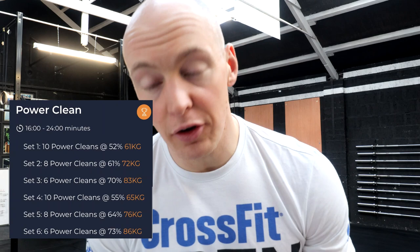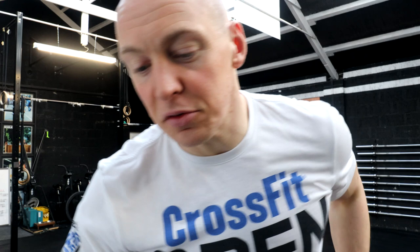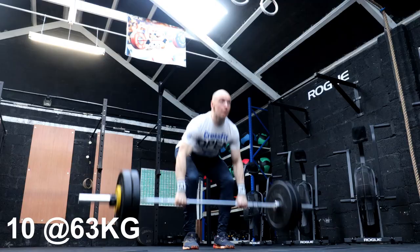For these power cleans, we're doing 10, 8, and 6 reps in two waves. The first wave percentages are 52%, 61%, and 70%, which works out to 63, 73, and 83 kilos. After that we do another set of 10, 8, and 6, bumping everything up by 3%, so the kilos this time will be 65, 78, and 88. The first one is sitting at 63 kilos for 10 reps. These do not need to be unbroken - they can be singles - but the goal is to hang on to as big an unbroken set as possible at the start, and then if you get tight you can drop it.